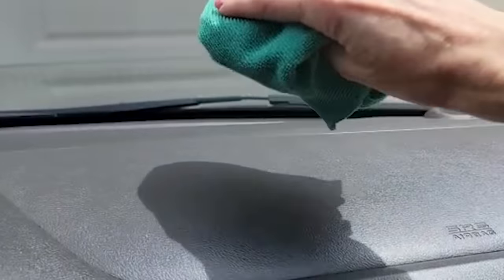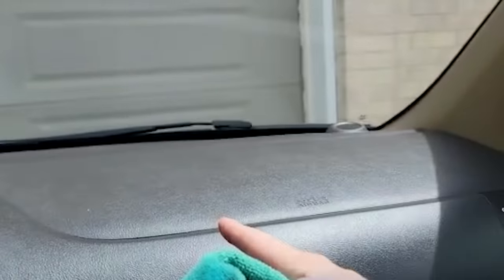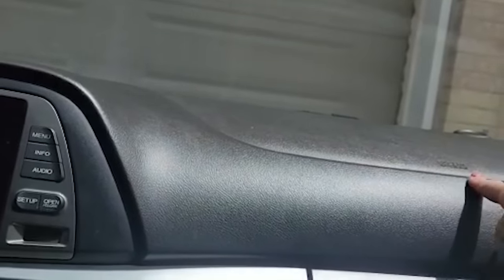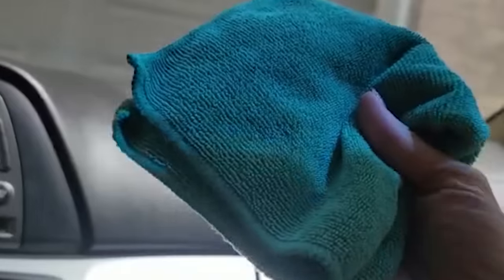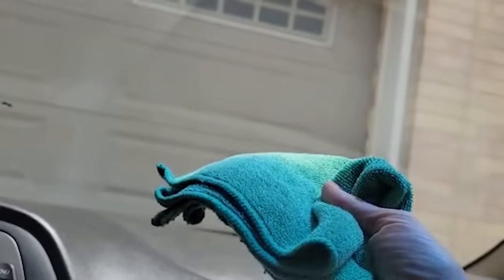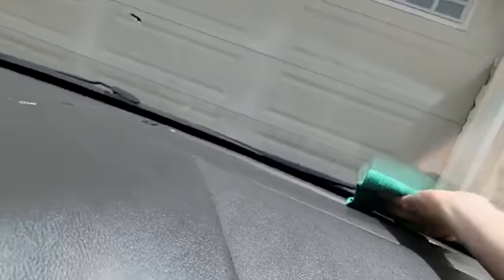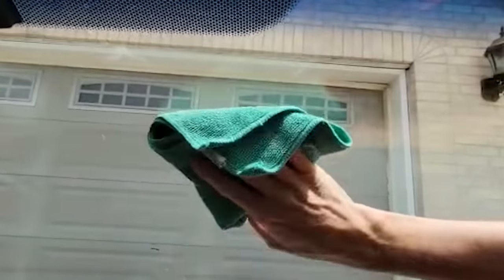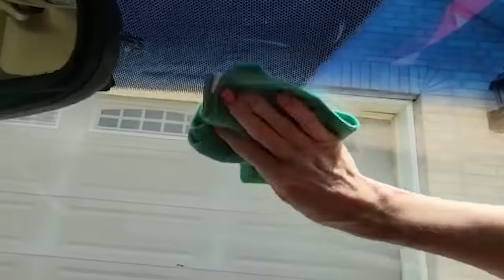What you don't want to do is let your microfiber cloth touch the dash. It already has oils in it, especially if you use any products that leave oil on your dash. You don't want that oil to get on your microfiber cloth, otherwise you're going to be putting that oil right back onto the windshield. Then flip your rag over and go back over the windshield again, going up and down.